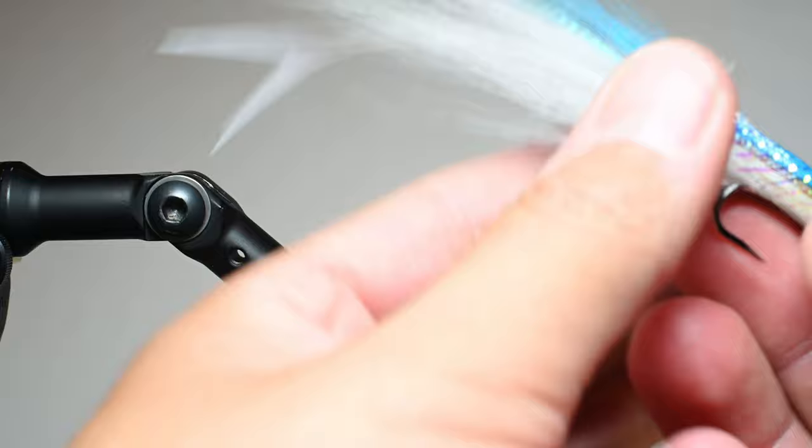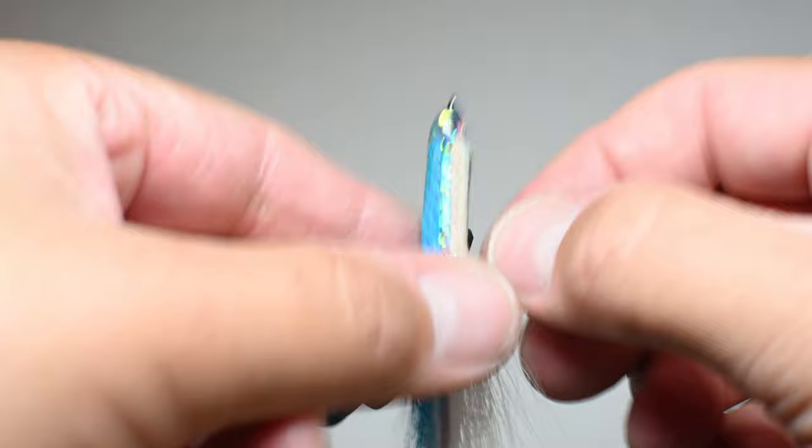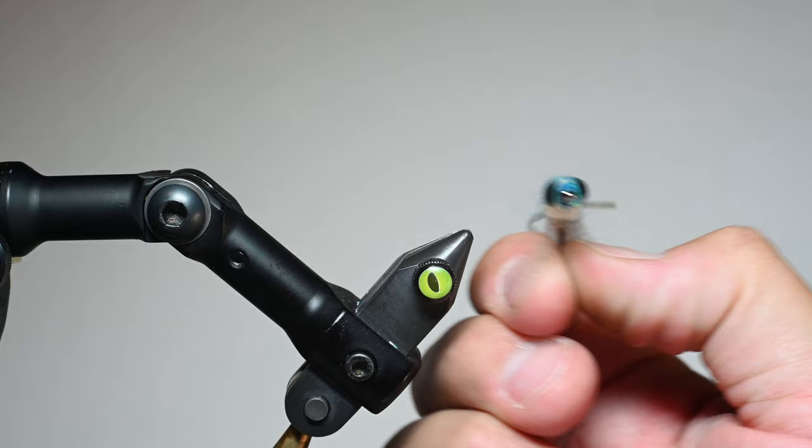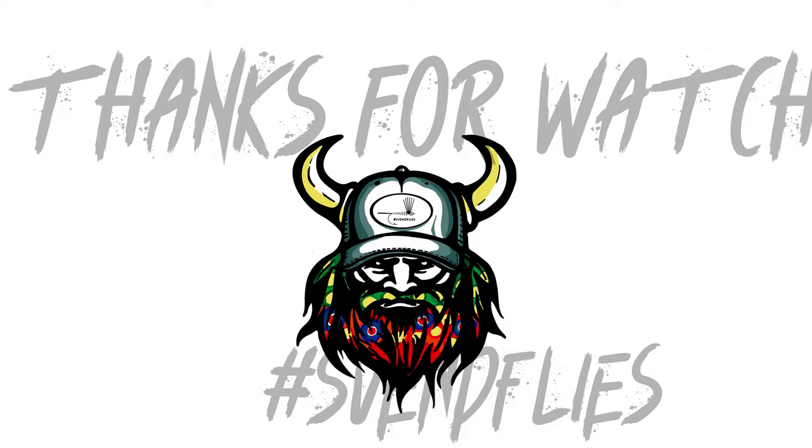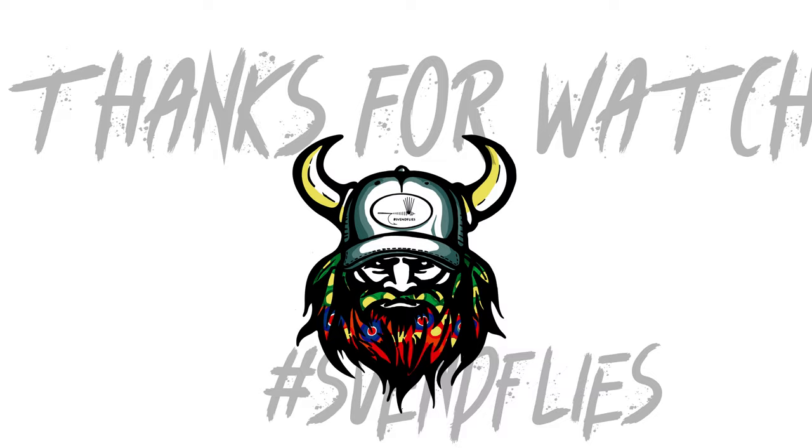There we go — that's a pretty good looking fly. Trim the lateral lines to be the same length, paint the tail if you want or leave it as is. Super fishy. I hope you enjoy tying these up — the color combinations are endless, bucktail comes in a lot of colors, you can swap out the eyes. Tie some up, fish them, and hope they pierce some lips. See you!